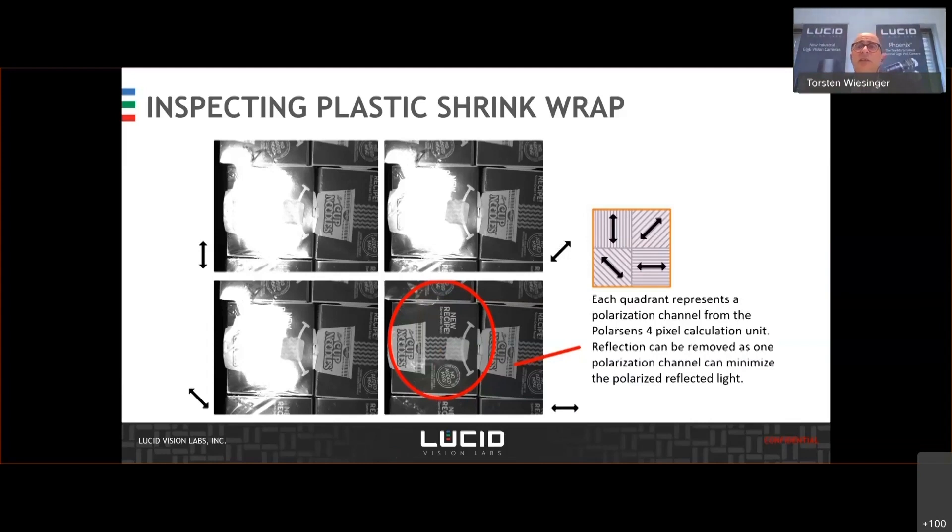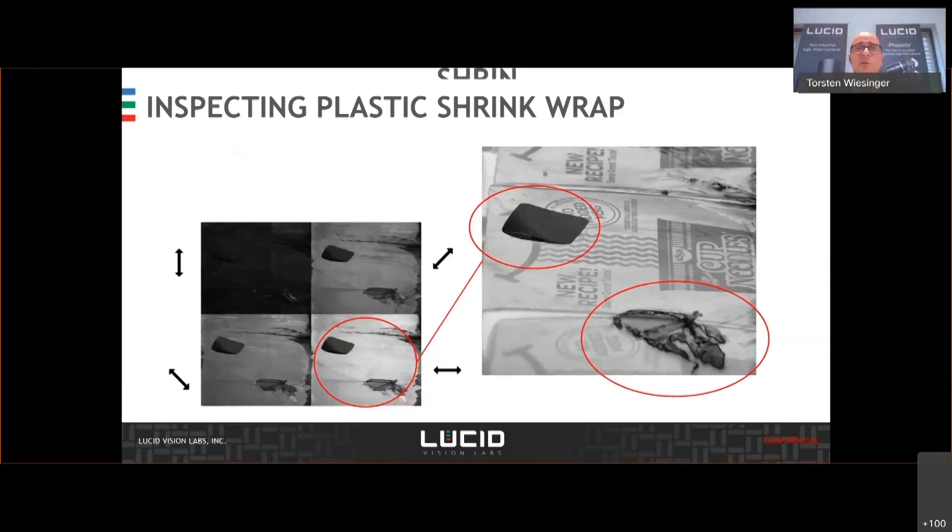Another example, also visualized in the 2x2 grid: one polarization channel catches the most amount of polarized reflected light from the plastic wrap, and any depolarizing polarization by a sticker or a rip in the package can be easily identified. The defect can be easily identified by using the degree of polarization.